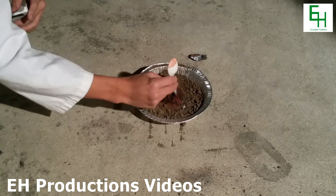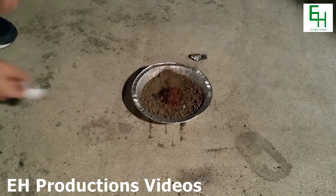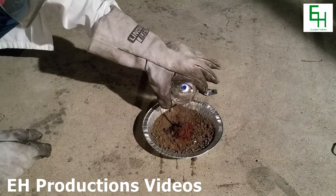Now I'm going to mix it up. Alright, now we're going to light the magnesium ribbon, which is in the center of the pile.